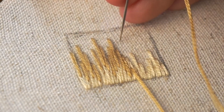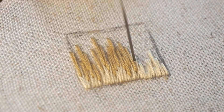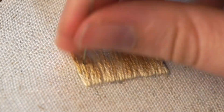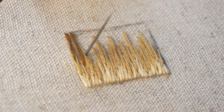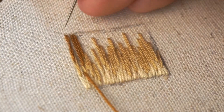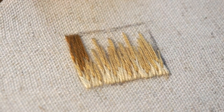You can play around with the number of threads to see what outcome you get. Now I'm coming in with my third and final color, doing exactly the same thing — coming up and splitting those threads, then continuing my stitch upward. I think I missed a stitch there, so just keep your eye out for any blank spots and go ahead and add an extra stitch to fill it in.